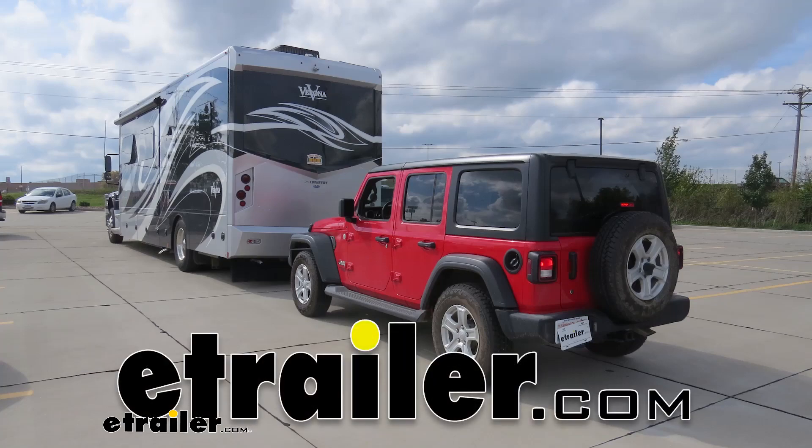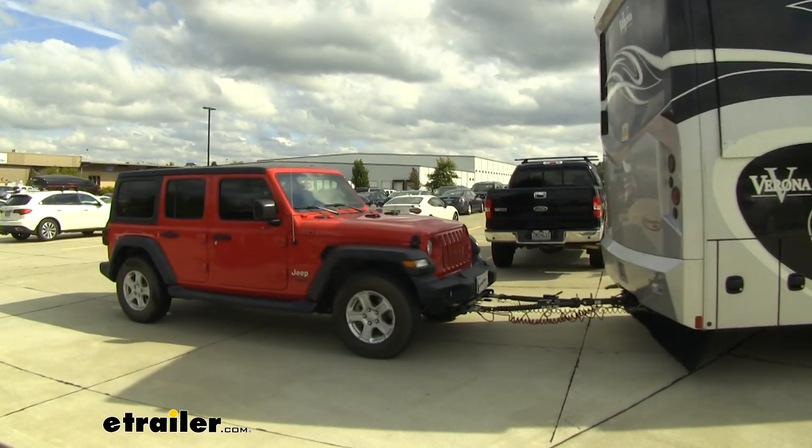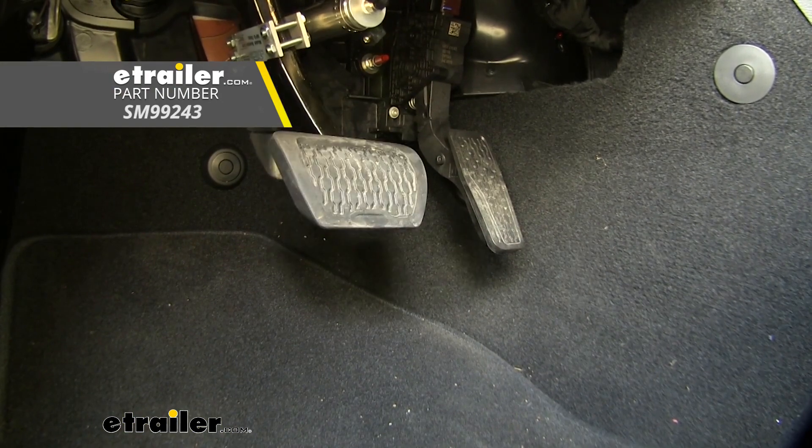Today on our 2018 Jeep Wrangler JL Unlimited, we're going to be installing SMI's Air Force One supplemental braking system, part number SM99243.